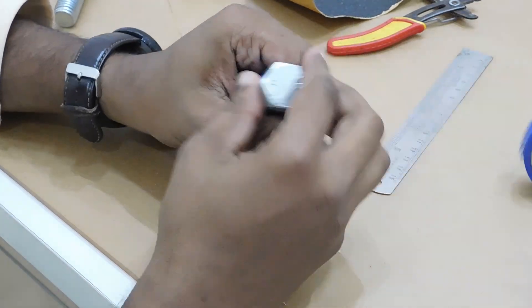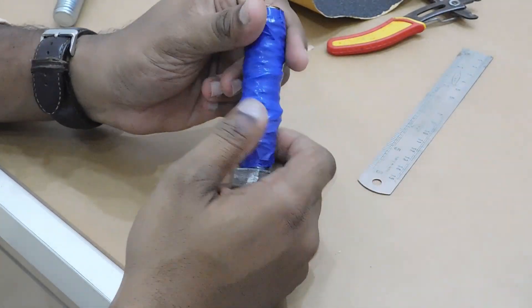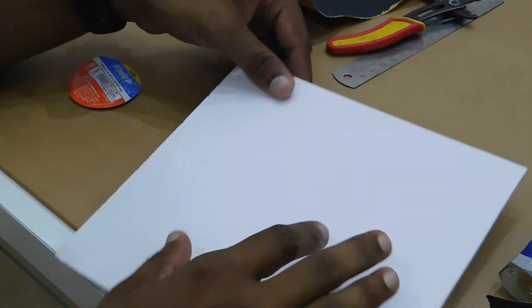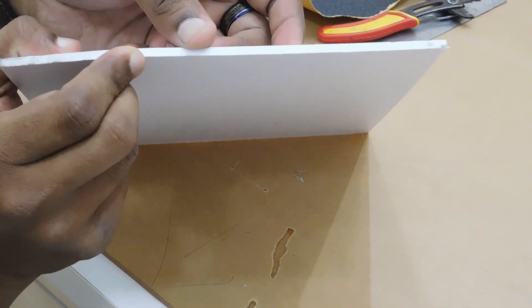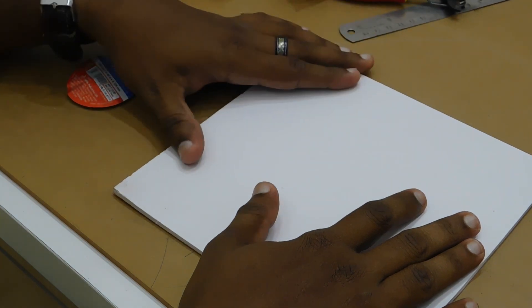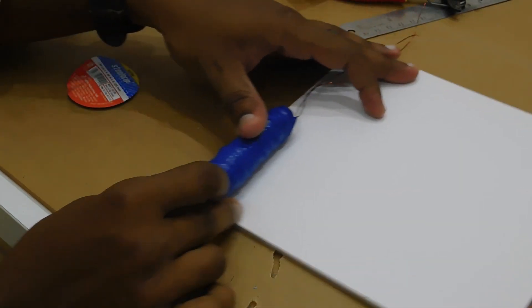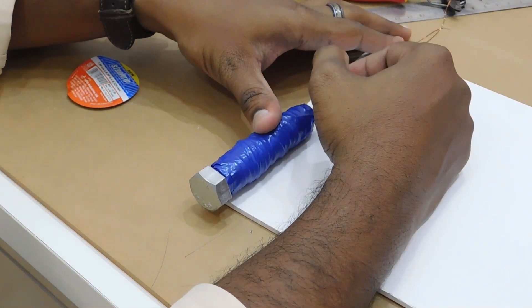I am going to put a box in the box. We have a box and a battery. We have a foam sheet. We have a 9-volt battery. We have a box.